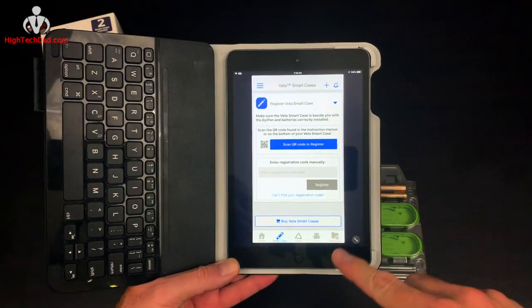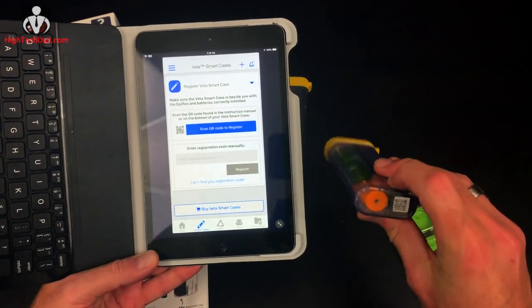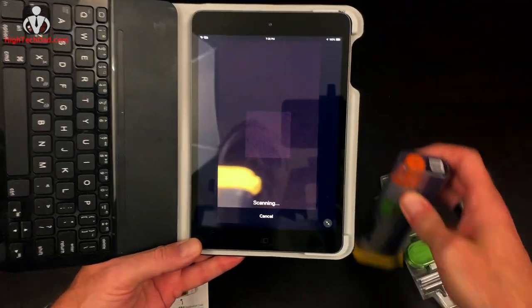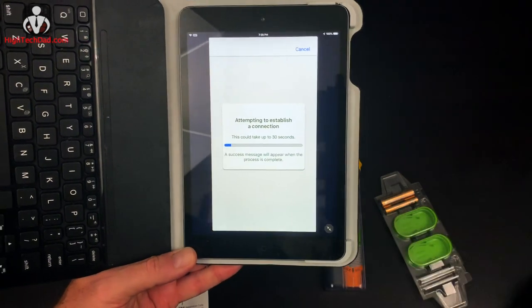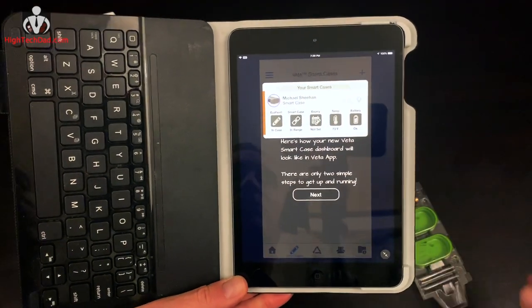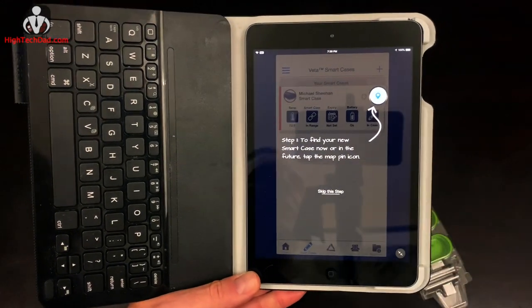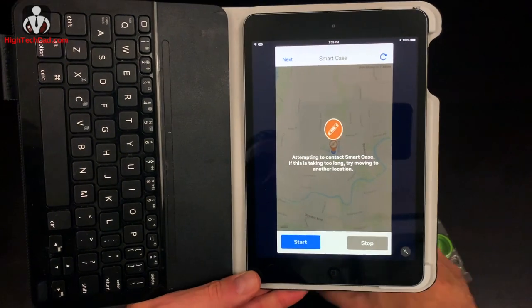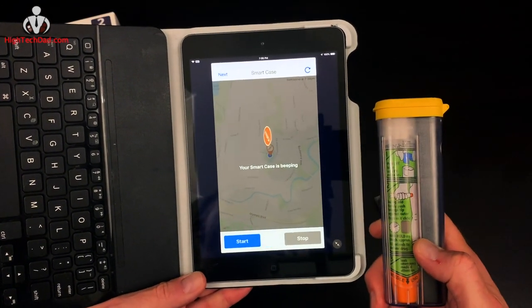Normally you would do this with the smartphone you're going to be carrying with the case. There's a QR code at the bottom of each case that's unique to it. To pair it with your phone — or in this case my iPad — you just tap 'Scan QR Code,' give access to the camera, and scan it. It registers the case, establishes a connection, and then there it is — it's beeping and you can see a little light flashing. It's found it!